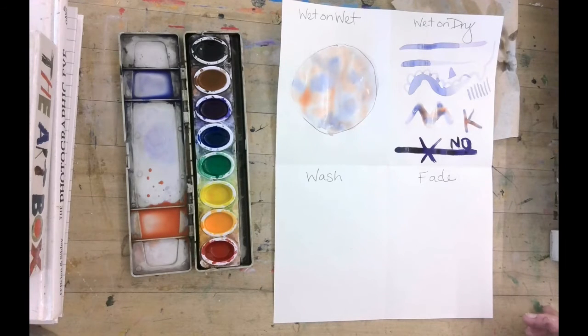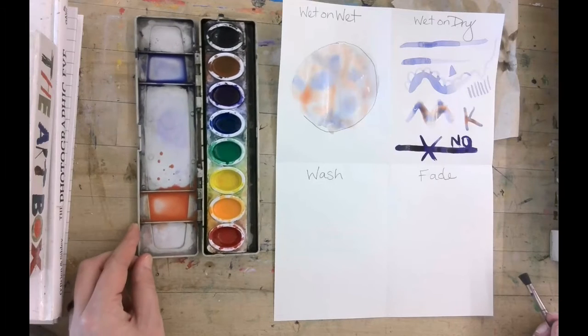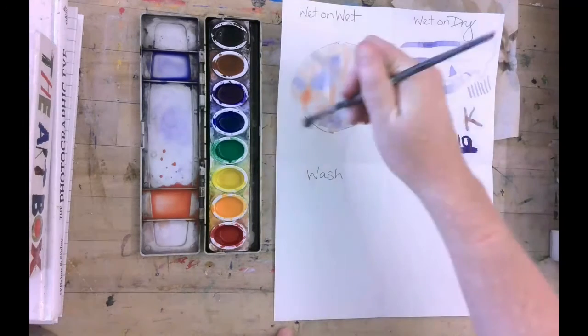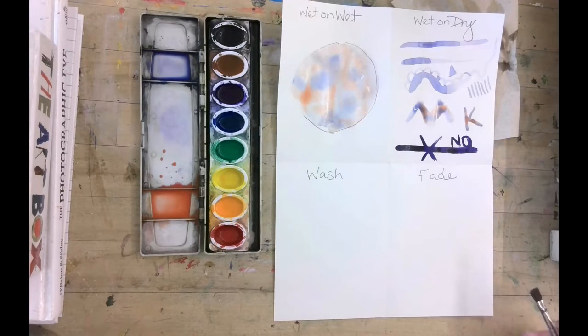Watercolors are deceptively hard. They seem like an elementary thing but they're harder than you'd think — to use them well in an advanced way, to get it watery enough and get the look you're going for.